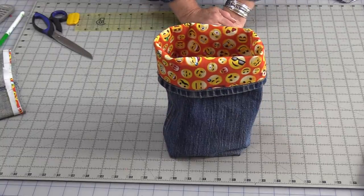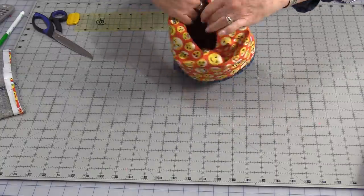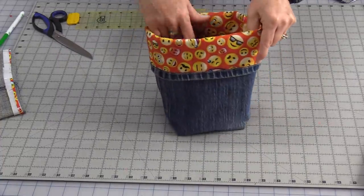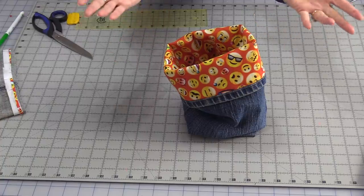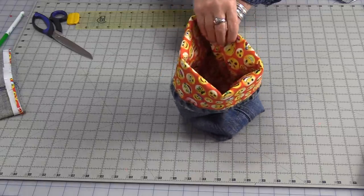My denim sack is now done. The fun part is you can really make this any size by just turning down a cuff — the bigger the cuff, the smaller the bag. The heavier interfacing does help the bag stay upright. However, it does look nice if you crunch it a little bit because, after all, jeans sort of do have that crunch look. Now we have a great denim storage sack. They're a lot of fun to make and each one has its own personality, just like a good comfortable pair of jeans. Thank you for joining me today on SewVeryEasy. Feel free to subscribe and, as always, come on back — let's see what we're sewing next time in the sewing room. Bye for now.